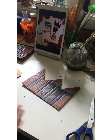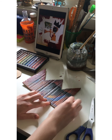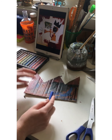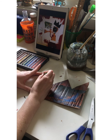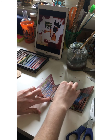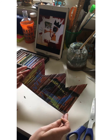Alright, so this is dry now. I'm going to use my pastels to make some random little slashes and some scribbles — just some little accents here. That's all I'm going to do with that.